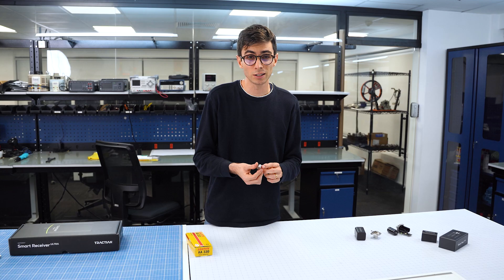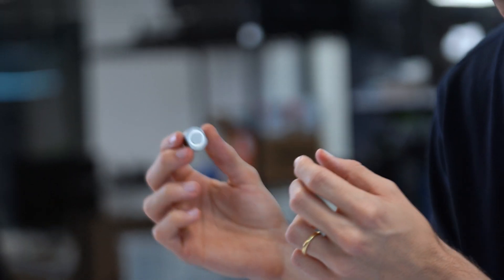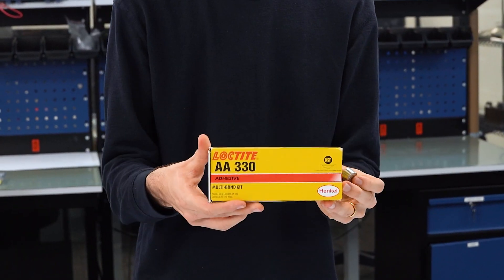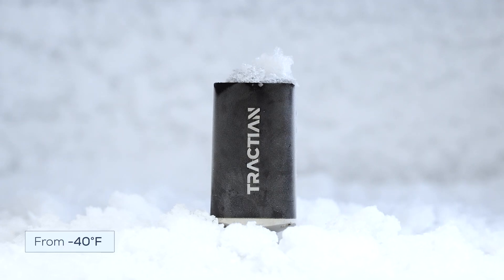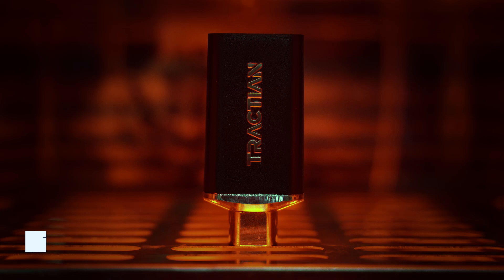We have also made installation fairly easy. There's a magnet right here at the base that helps you position the best mounting point for the sensor. You can also use one of our certified glues that comes in the kit, or bolt it directly to your machine, from minus 40 degrees all the way up to 230.